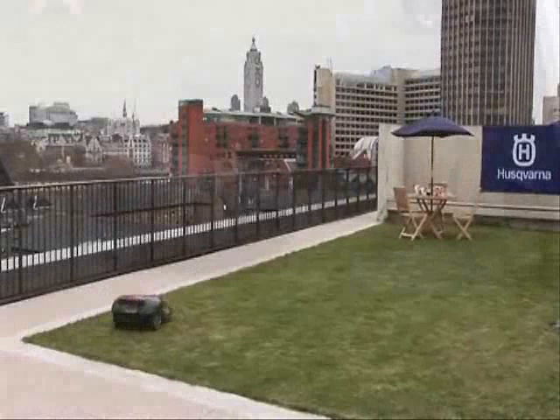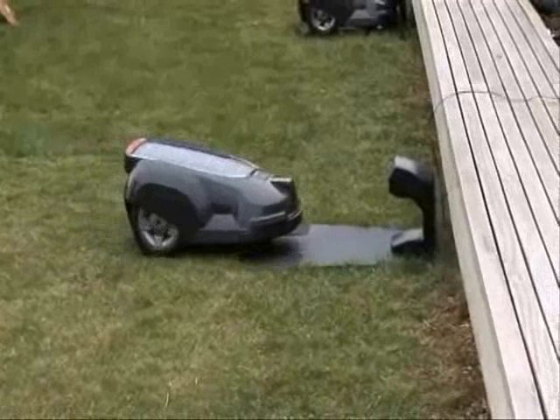To put it simple: free up time. It's really like you put it out in the spring and you bring it in in the fall, or in the autumn, and that's more or less what you do — then the Automower will do the rest for you.